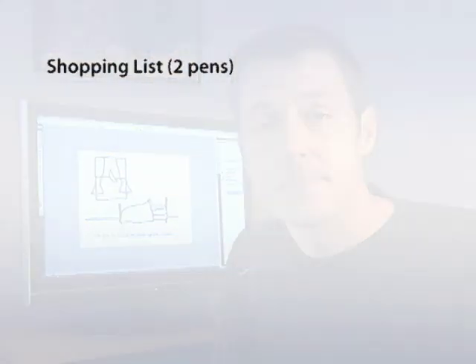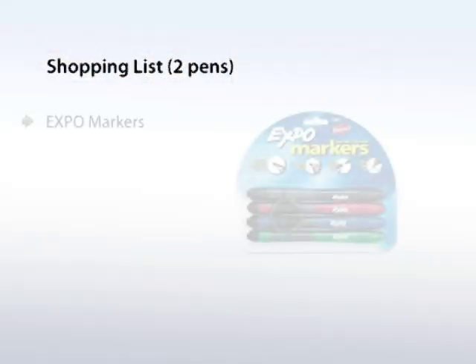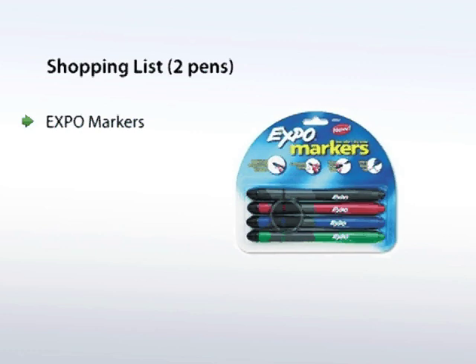So let's see what we need to buy. At OfficeMax you can find a pack of 4 Expo dry erase markers for just $7. Make sure to get these specific ones so the battery can fit inside.